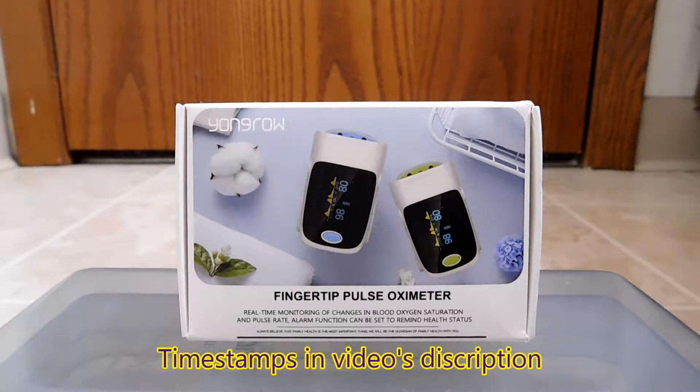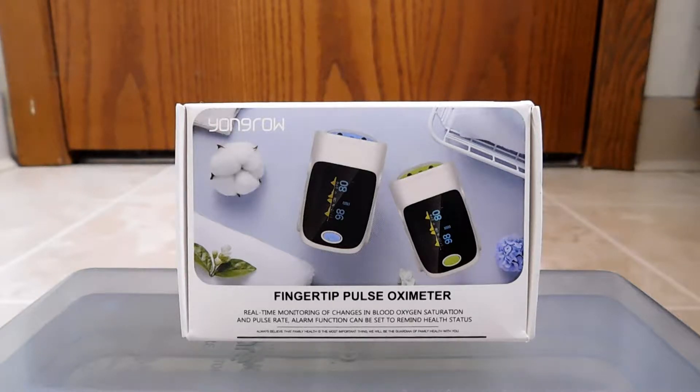You've actually probably seen these in use, especially in a hospital type environment. It's a little device you see on the end of the patient's finger taking readings. So what is it doing exactly? If you take the word apart, you have 'oxy' and 'meter,' so most likely it has something to do with counting or reading oxygen — and that's pretty much right on.